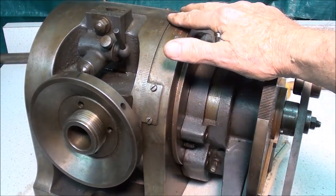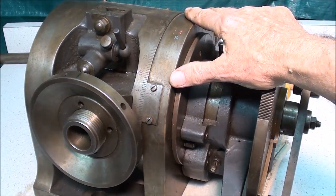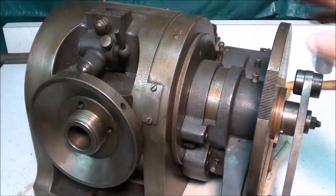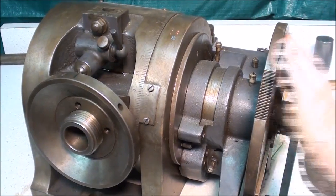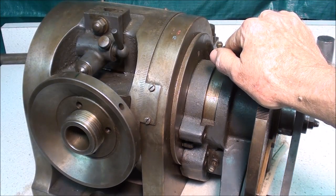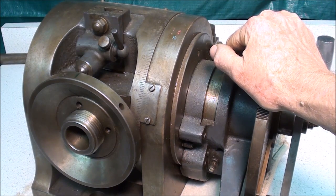With this head, you can divide a circle three different ways. There is direct indexing, which I will talk about first. Then there is plain indexing, with the plate here. And finally, angular indexing, which I know very little about and will not cover at this time. But let's talk about plain indexing first.